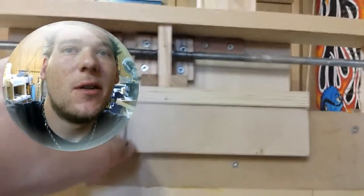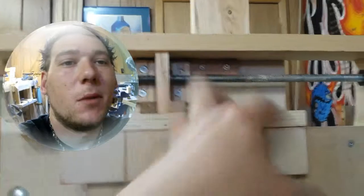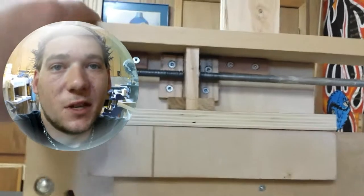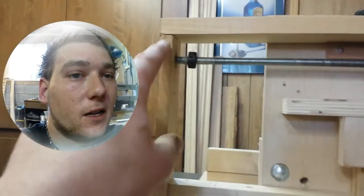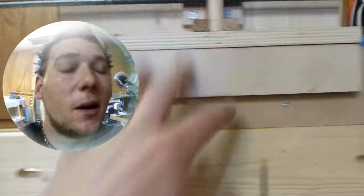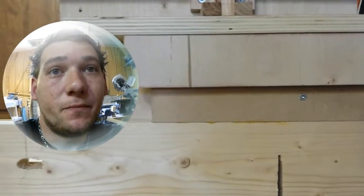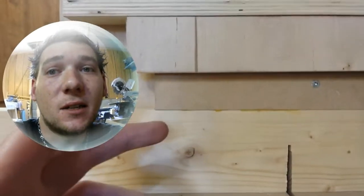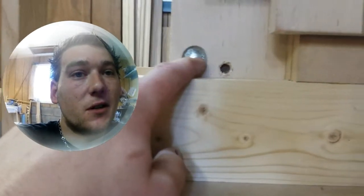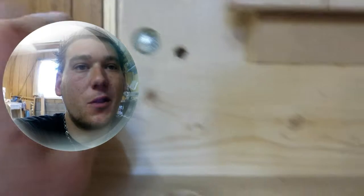I also had a problem with the jig lifting up as you turned it, so I put these little guiding blocks in here that sandwich down right underneath this board. They're cut a little short compared to the board to create a bowing effect that keeps constant pressure on it. With the wax, there's not much resistance — it's nice and tight, exactly where I want it. The carriage bolt for the clamping system is recessed into the wood so it won't interfere with the glide, and the underside is all waxed so it glides really nicely.